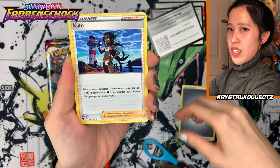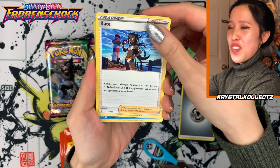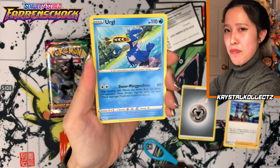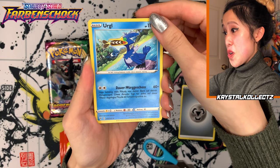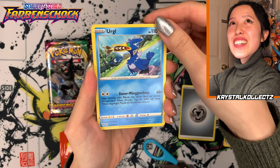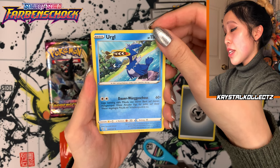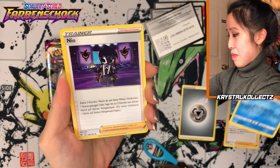Hopefully we pull something good today — this is just for exploration. We got Kate! I knew it. I'm going to keep that trainer card even if it's not a full art. Urgul — so Cramorant is Urgul in German. It's kind of similar to the Korean name, which is Urgulji, and in Japanese it's also Urgulji. I'm keeping that one too.